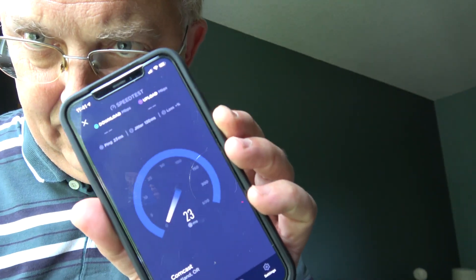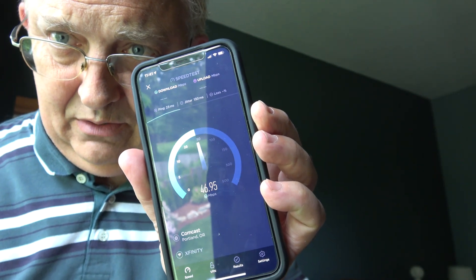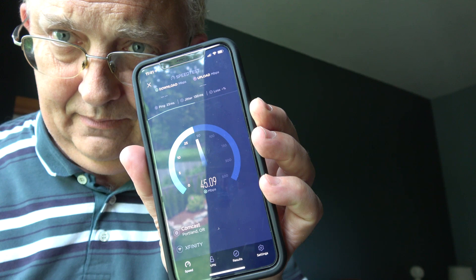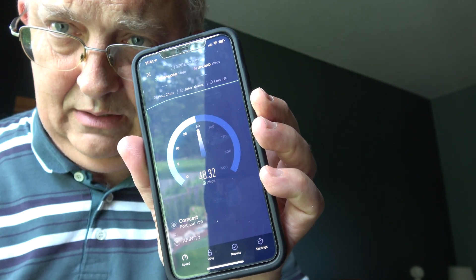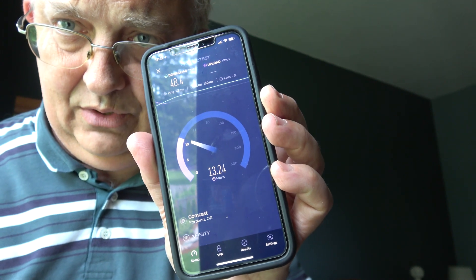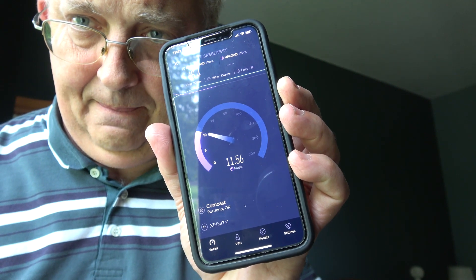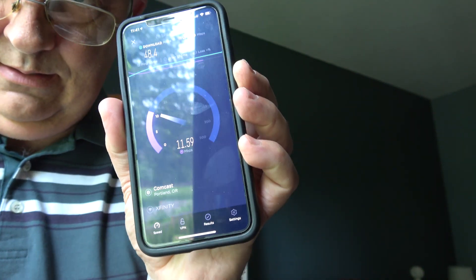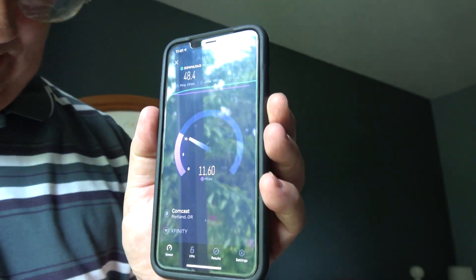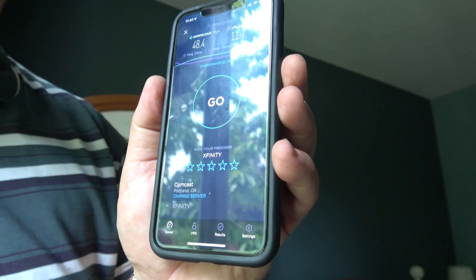Now I'm in the bedroom — this would be our main guest bedroom — and this is the speed they're going to receive when running the speed test. It's all on the wireless. It'll be interesting to see what we're able to accomplish once I've replaced everything. Download is 48.4 and upload is 11.7.